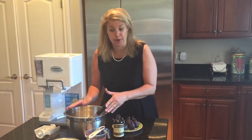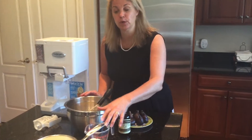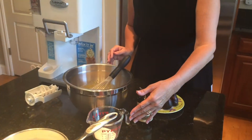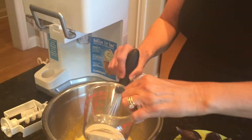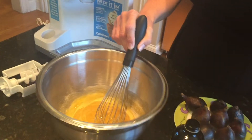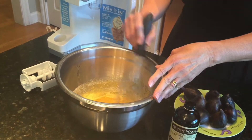We have eight egg yolks, three cups of milk, which you simmer. This is for the homemade ice cream, as well as a cup of sugar, and we're going to stir this in and whisk it away, and soon we are going to be ready to make homemade ice cream.